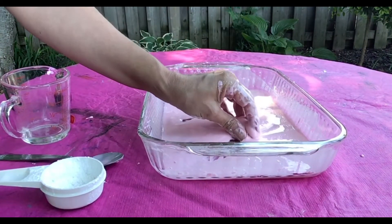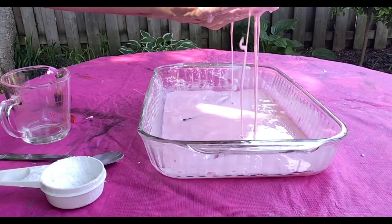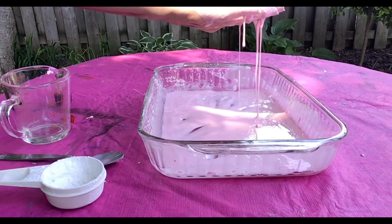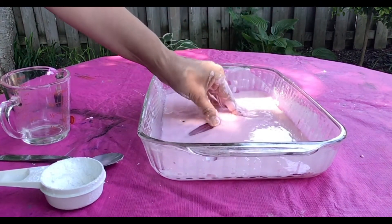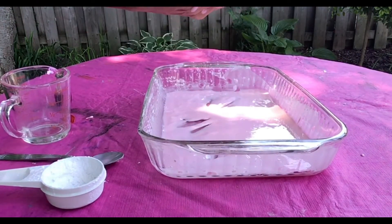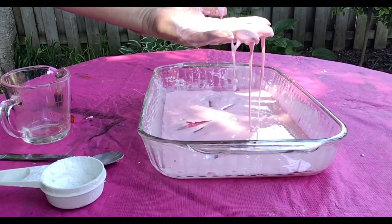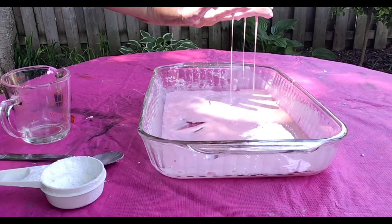So why does our cornstarch and water substance act like a solid sometimes and other times act like a liquid? Our cornstarch does not dissolve in water and is just suspended. When you squeeze the substance it really feels like a solid because the molecules line up, but it looks and acts like a liquid when no one is pressing on it because the molecules relax. When this pressure is taken away it then becomes more of a liquid.